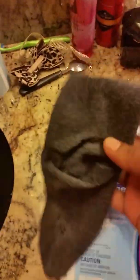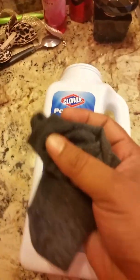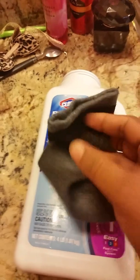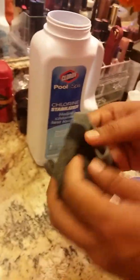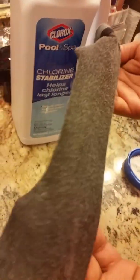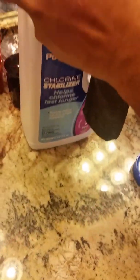I have a sock in my hand — a regular sock that men or women would wear. This is an old one I'm not going to wear anymore. I'm going to use it to add the chlorine stabilizer into the pool. Just like a regular stocking, I'll use it to help the cyanuric acid dissolve much better than with direct addition. It's quite stretchable, so you can stretch it and go ahead.